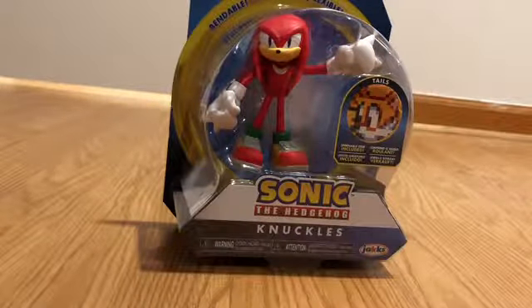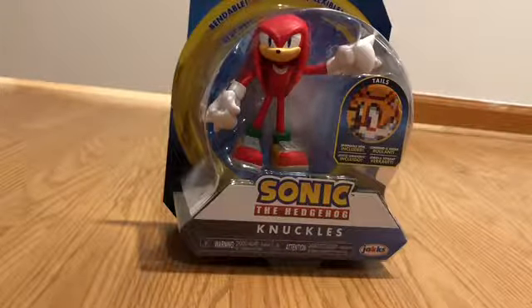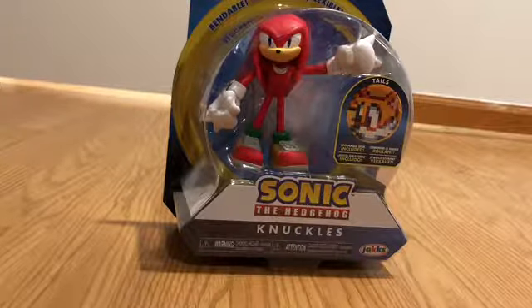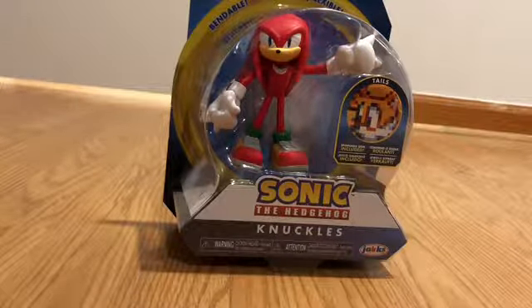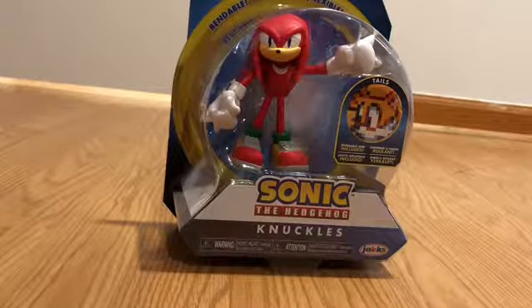What's up YouTube? It's Jeffrey again. Today we're doing part three of the Sonic the Hedgehog bendable action figures by Jack Specific. Today we are reviewing Knuckles the Echidna. I already reviewed Sonic and Shadow, so this is Knuckles, and he comes with the Tails disc.